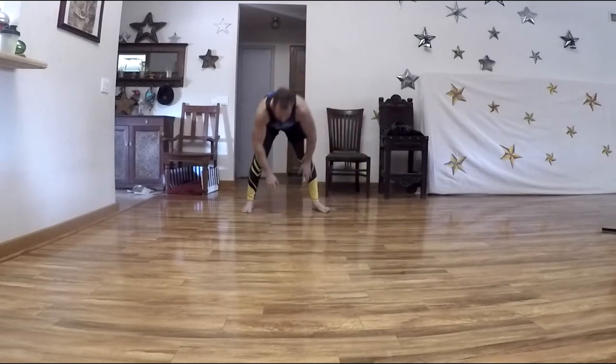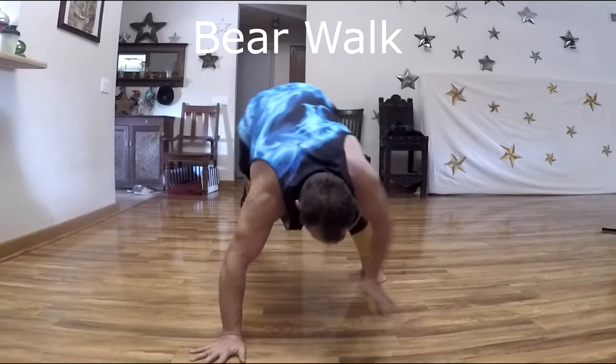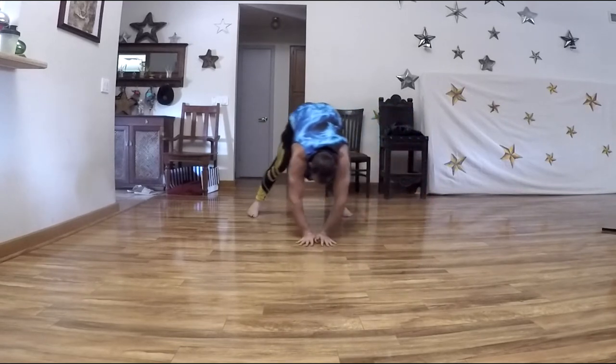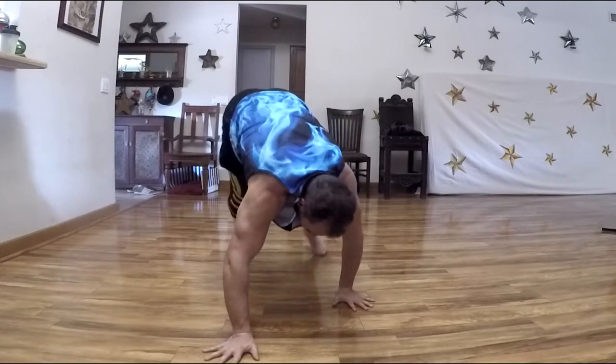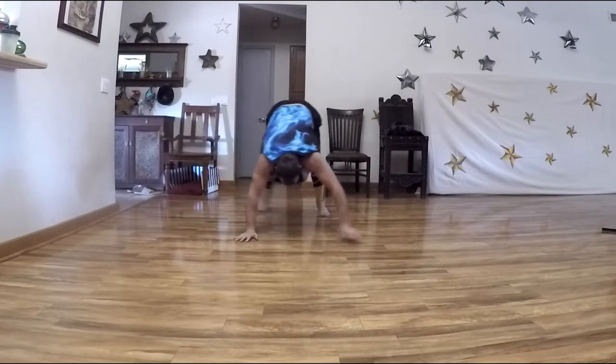Next is the forward monkey crawl. There's a difference between forward monkey crawl and bear walk. In bear walk, your legs are straight. In monkey crawl, your knees are bent. We'll start with bear walk first — legs straight, arms straight — traveling forward, backward, and to the side. Weight is distributed between the upper and lower body.